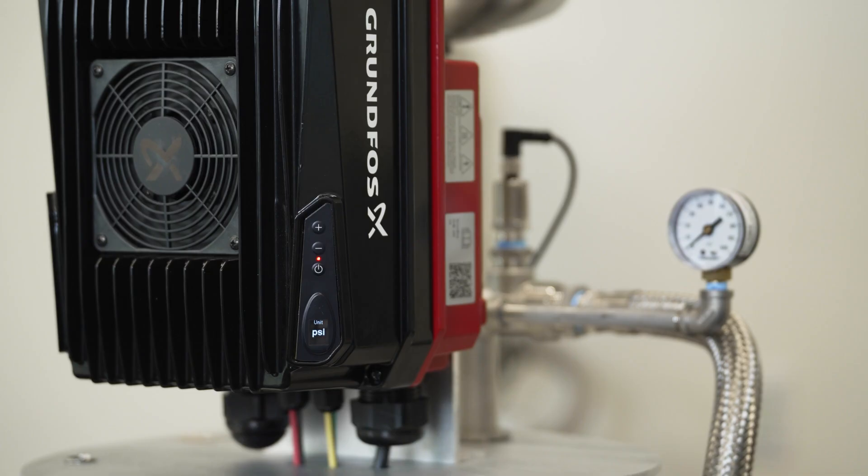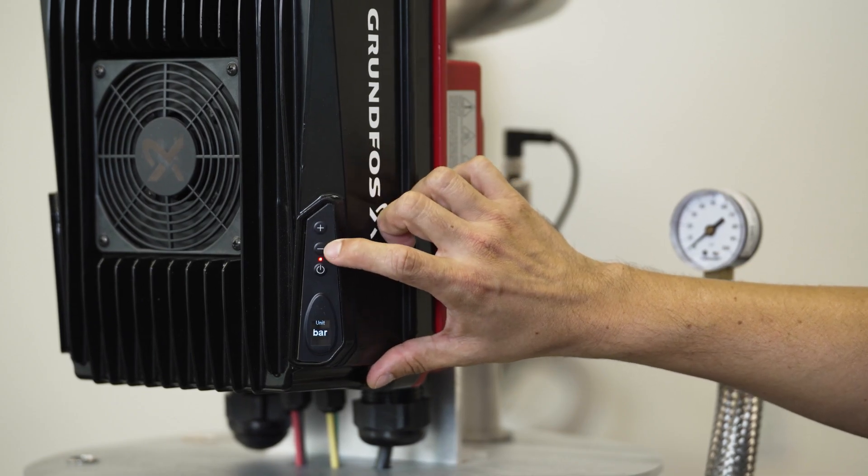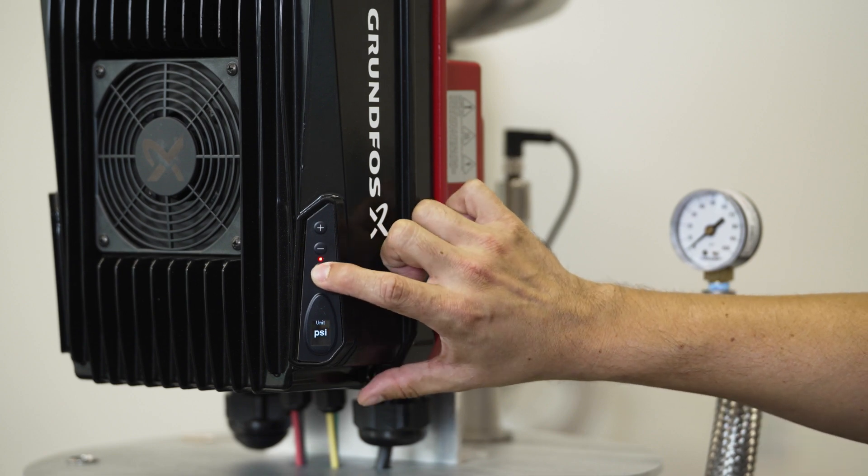You will see that the screen starts flashing PSI, which is prompting you to tell it which units you need for your pressure measurements. You can use the keypad with the plus and minus buttons to select the different options that are available. In this case we have bar or PSI, so we will leave it at PSI and select OK.